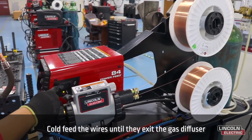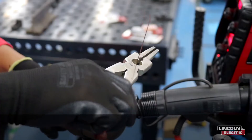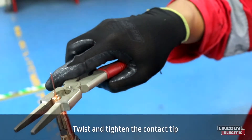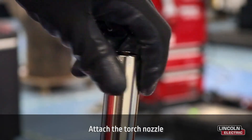Cold feed the wires until they exit the gas diffuser. Next, insert each wire through a hole in the contact tip, then twist and tighten the contact tip.